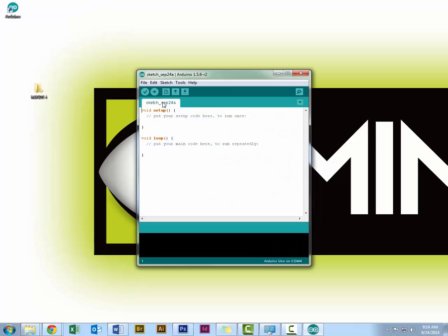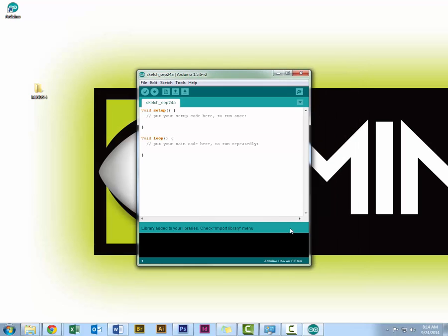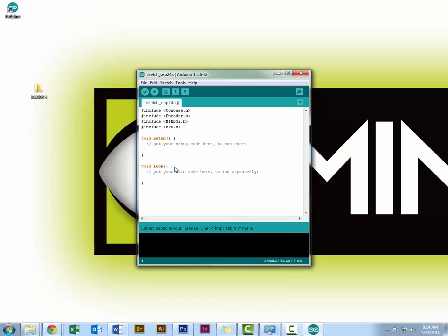But we're not done just yet. I'm going to open up Arduino and show you where we install the Mind's Eye libraries. Click on Sketch, Import Library, Add Library, navigate to the folder where you have the Mind's Eye libraries saved, and open the zip file. At the bottom it says libraries added to your libraries — check the import library menu.